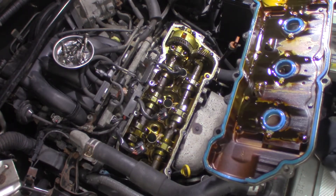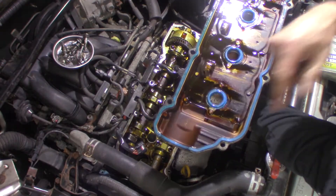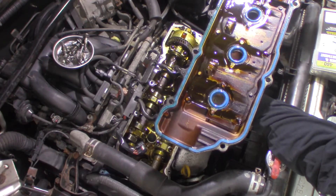Well, it looks pretty clean inside — not bad. So you can see it's been done. As you can see, there's oil on the outside of this — it's been leaking. I don't know why, but it doesn't really matter.